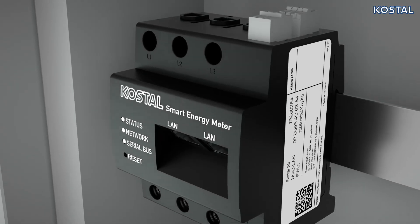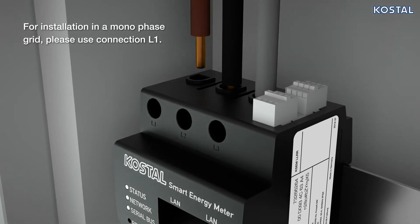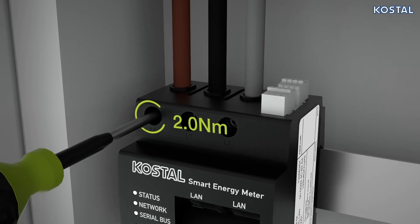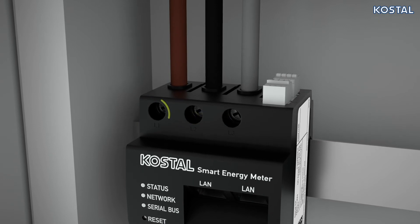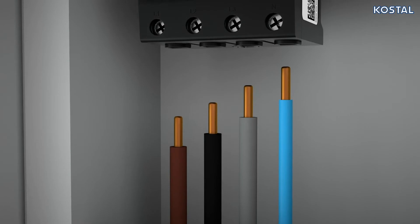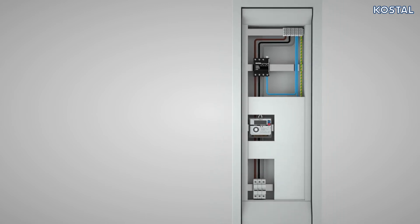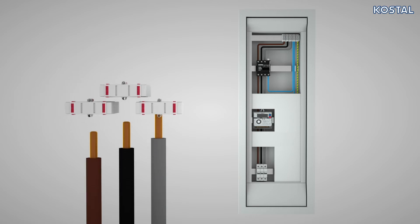Now connect the wires to the Costile Smart Energy Meter. Note the connection cross-section and torque for screw terminals. Check the amount of power needed before installing. The Smart Energy Meter has a capacity of 63 amps. Should the system require more power, please use an external transformer. Please refer to the information provided in the Quick Start Guide enclosed for more details.